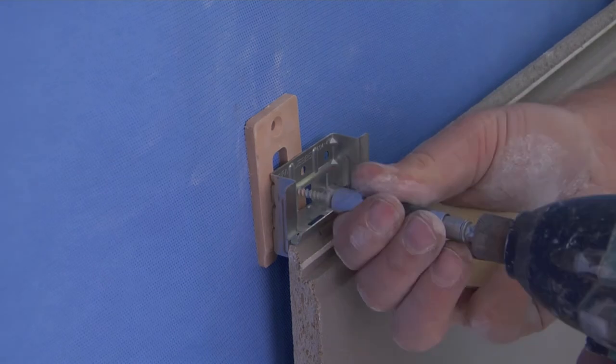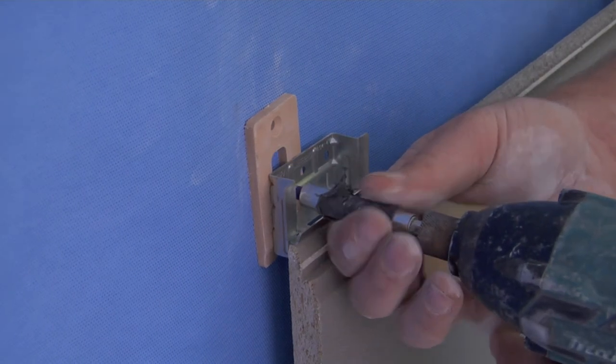We recommend you consult your local building surveyor regarding appropriate materials for packing.